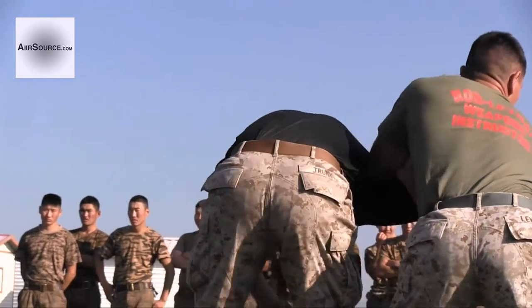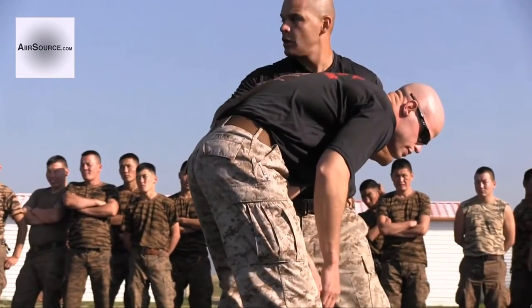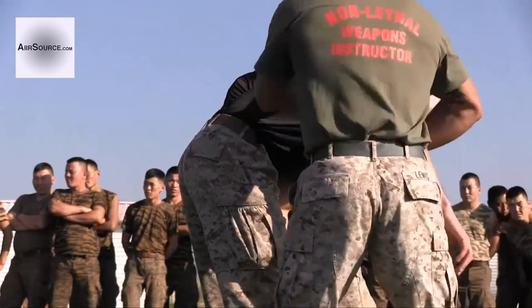Yes. So if I try to attack, he can see me. He pushes. Okay? Mark two.